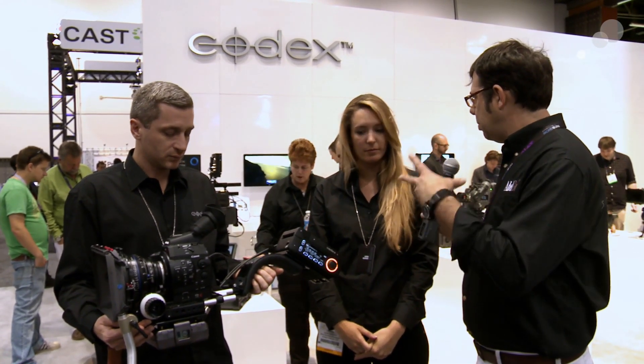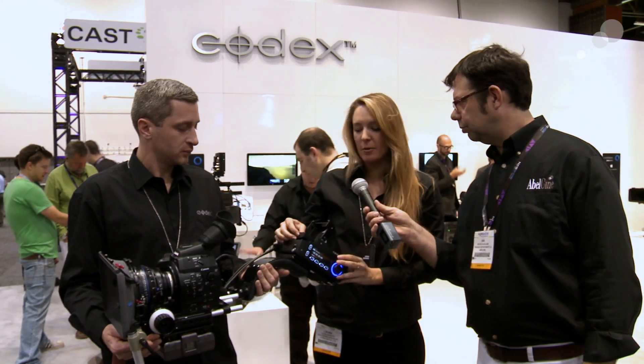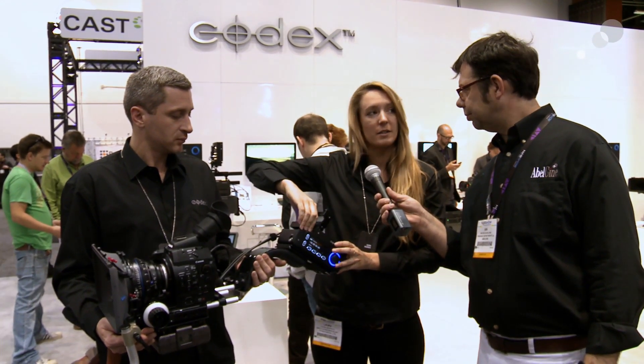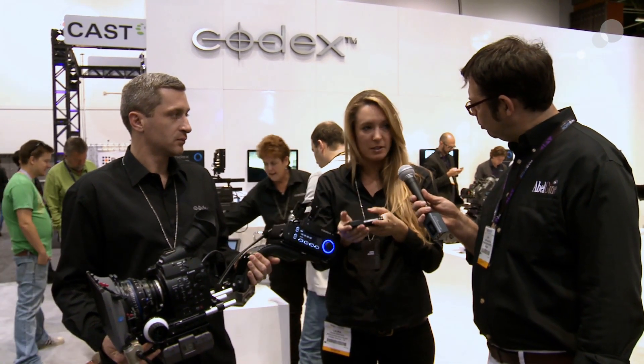And what are we recording on — is it the traditional packs from other Codex recorders? The Onboard S is a little special; we are recording onto the Onboard S capture drives, which you can see here — very small and lightweight. They come in a 240GB capacity and also a 480GB capacity.